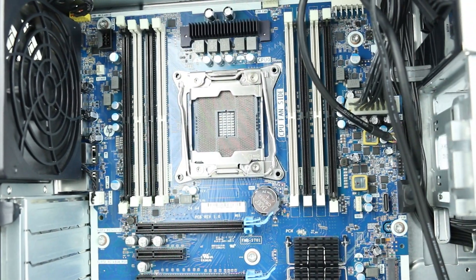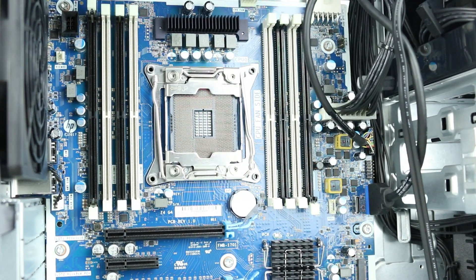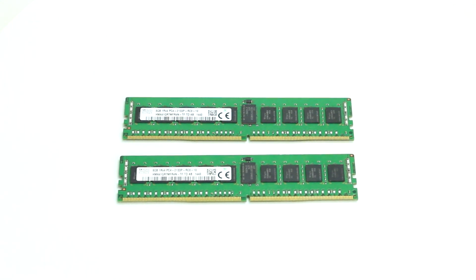There are a total of 8 DDR4 memory slots on the motherboard that can support either 2666 or 2933 MHz DIMMs. Each slot can support up to 32GB of RAM, or 64GB if you're using an Intel Xeon W2200 family processor.